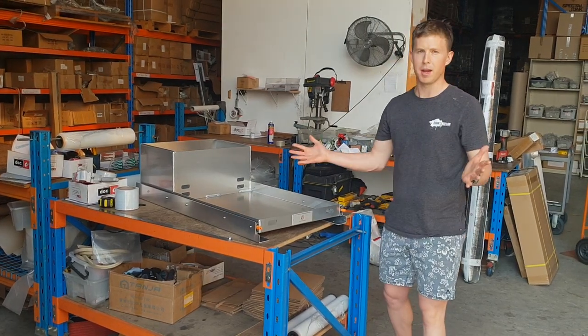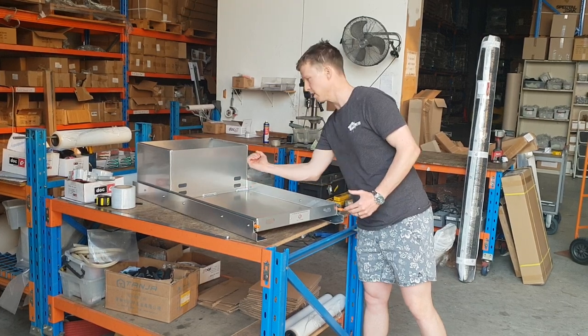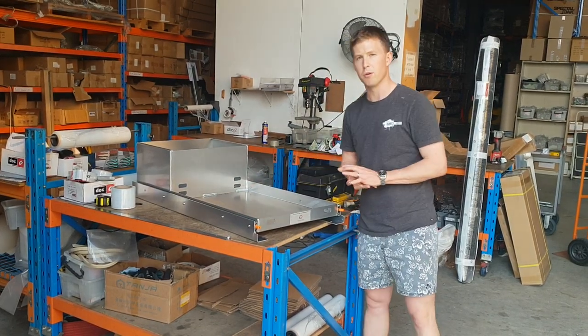It's 3 mil alloy. It's Australian made, like all our gear. We've also got these little slots here, which I forgot to mention — that's so you can run your strap through to strap in your fridge or barbecue.